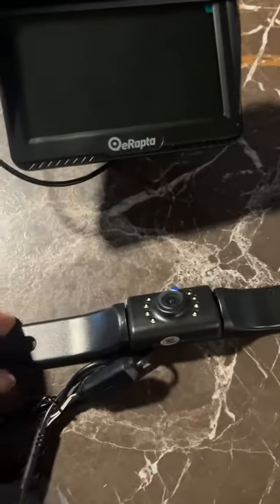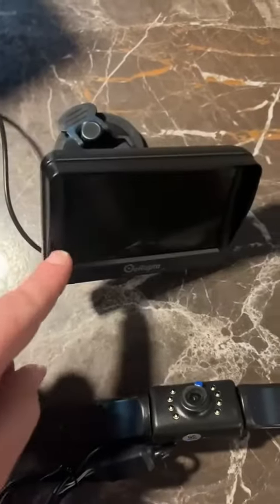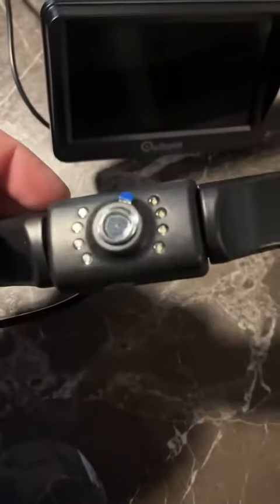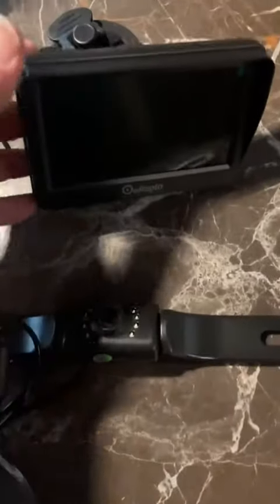This is a rear view camera that you would hook up. It comes with a 4.3 inch monitor. This thing has got eight LED lights and six camera lenses, so you get a lot of good color. It does have night vision — really good quality.